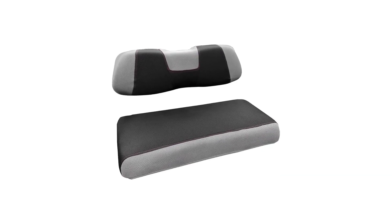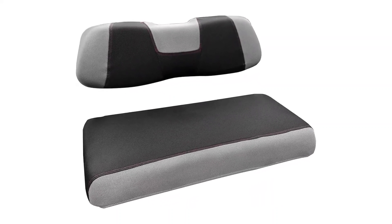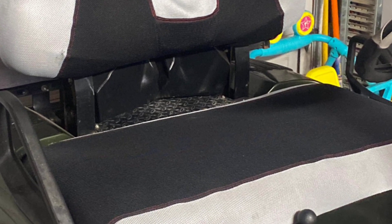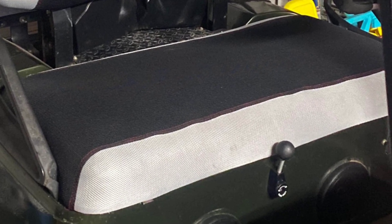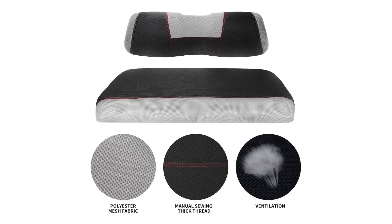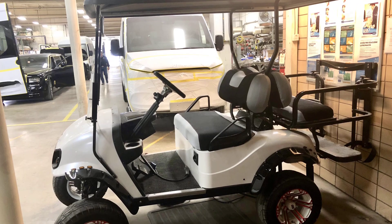Best golf cart seat cover for Club Car: Noken's golf cart D-type cover is the perfect option for your Club Car golf cart. Their solid colors will look great in your golf cart. They come in two solid colors, are easy to install, and offer a high level of comfort. Con: it is only suitable for the front seat of a DS Club Car.